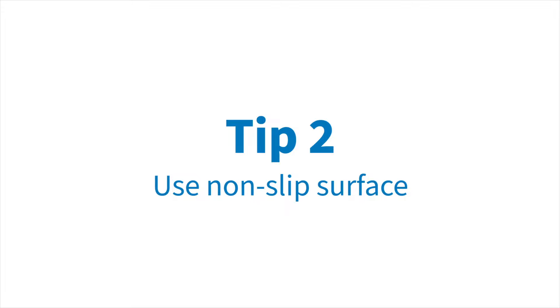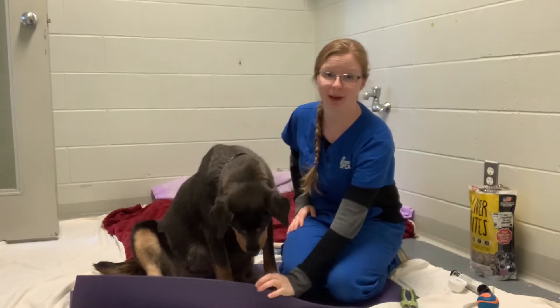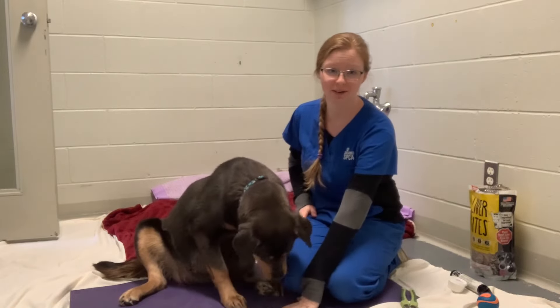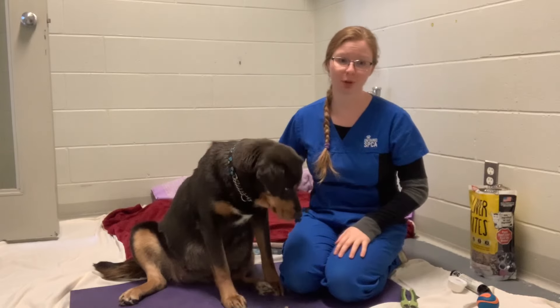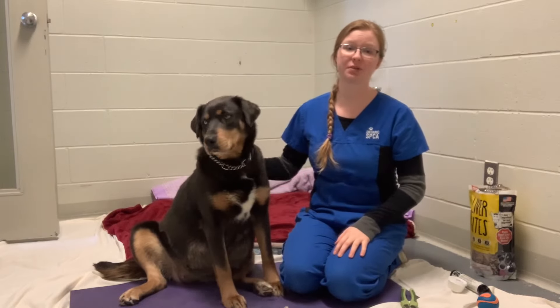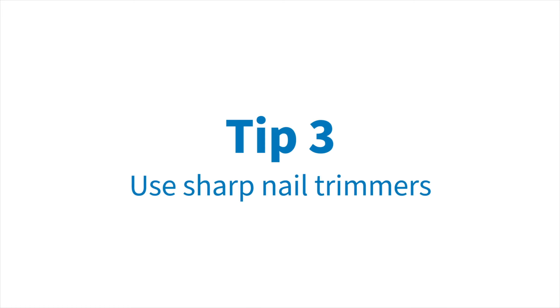Tip number two: have a non-slip surface such as a bath mat or a yoga mat, like we have for Coda here, so that your dog can stand on it. It's so much more comfortable for your dog to stand on a non-slip surface so that they aren't sliding all around during the nail trim.